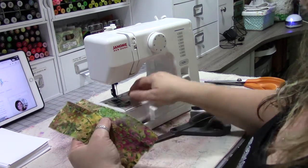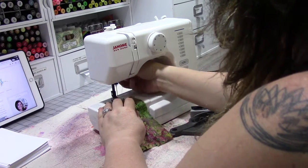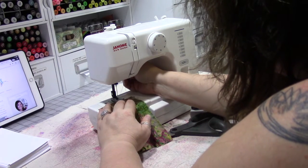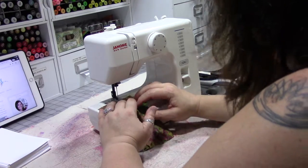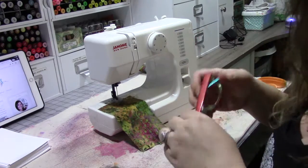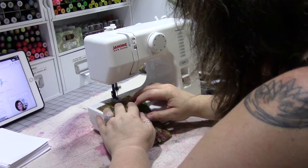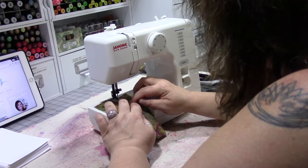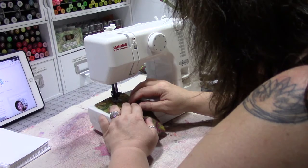Now we're going to sew close to this folded pressed edge — pretty close to it, but make sure you sew on it and not off of it. Find a mark on your presser foot and just keep that folded edge of your fabric lined up with that mark, wherever that mark is on your foot.